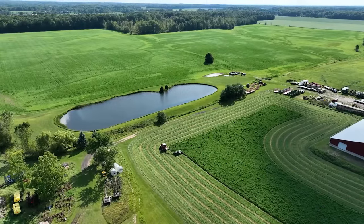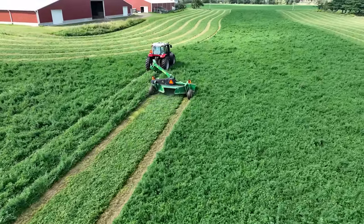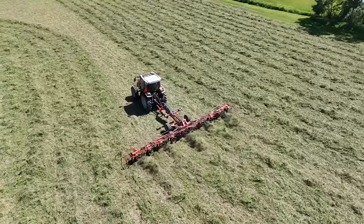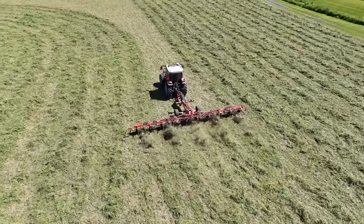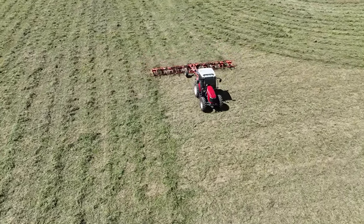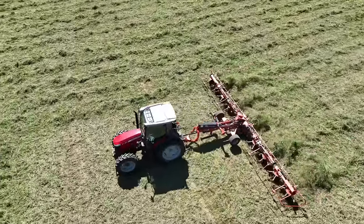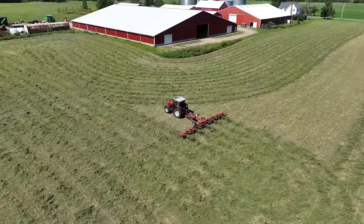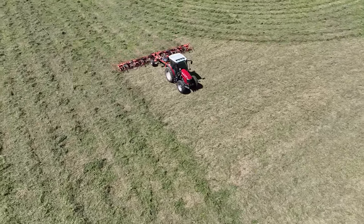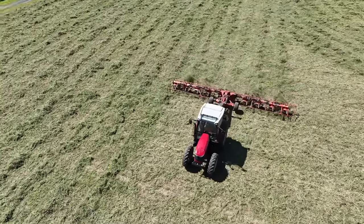Now we'll move on to arguably the most controversial and, we think, important aspect of drying out alfalfa. This is a tedder. You can call the act of using this tool tedding — or if you were someone who likes to watch the world burn, you can call it teddering. I failed to document the first pass with the tedder, which was the morning after mowing and when the nightly dew was pretty well burned off, at an RPM speed probably north of 500 to really get an even spread across the ground.